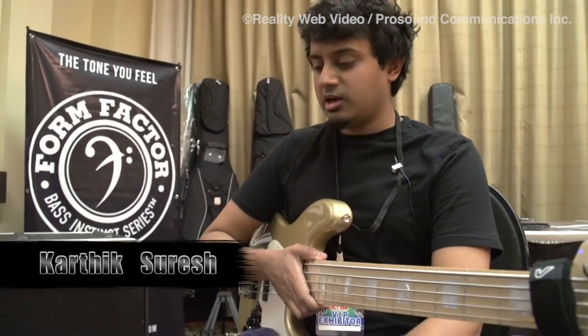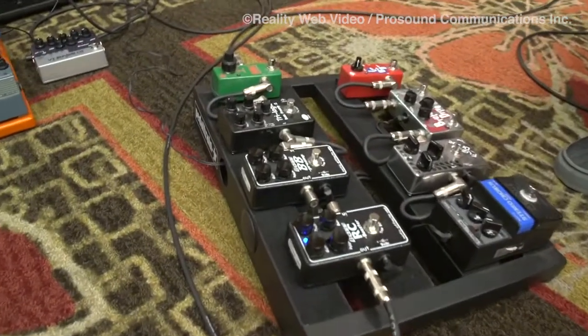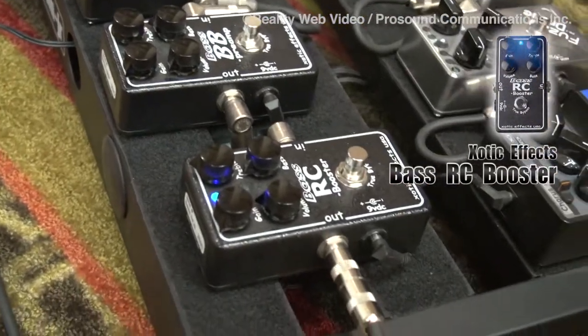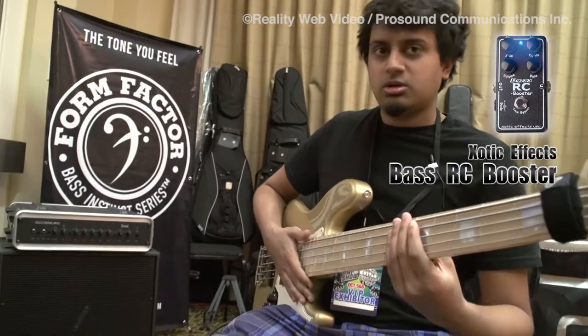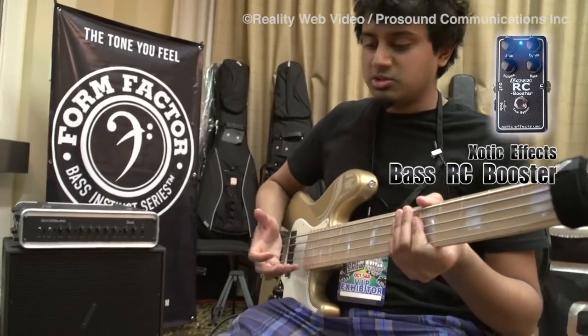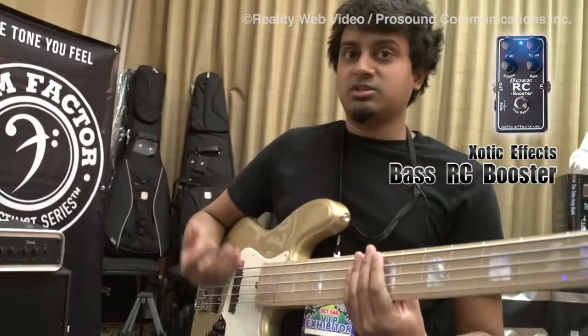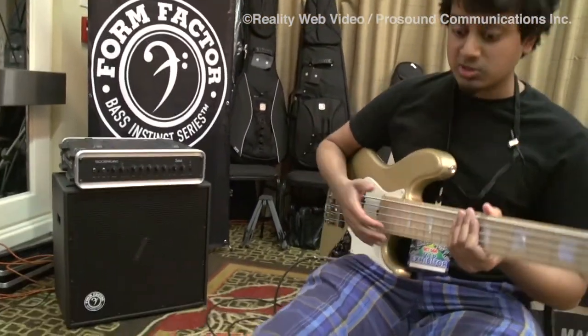I'm Karthik Suresh from Tall as One, and today I am demoing a bunch of Exotic pedals. What you just heard was the Bass RC Booster, which is a clean channel boost. Without it your bass would sound pretty quiet, not too loud — but as soon as you put it on, it brings out the highs, it's very bright, and it'll cut through any band. Trust me, I own one, so I know.